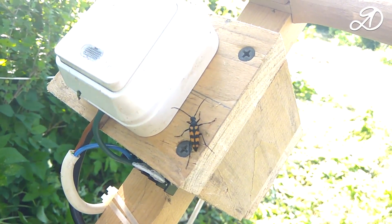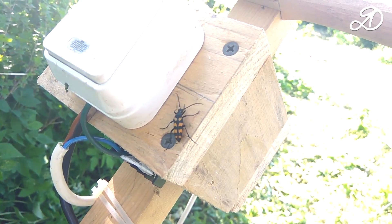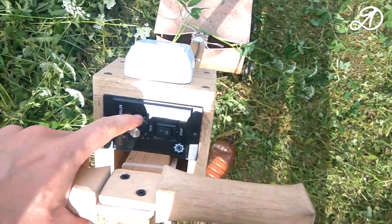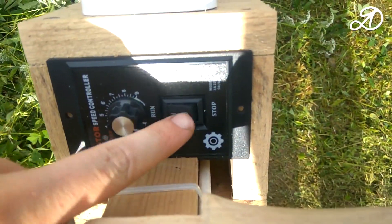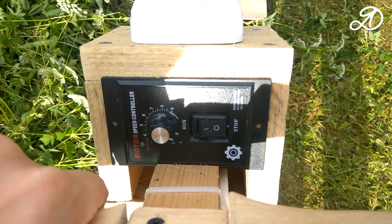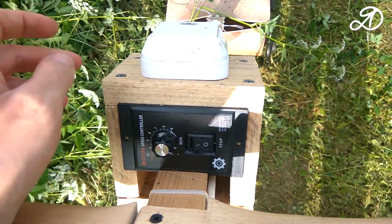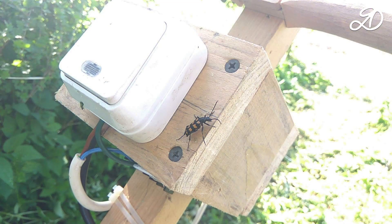After some time of operation, the motor speed became maximum and the controller switch did not work. That's why I set up a separate switch. It looks like the regulator is defective.